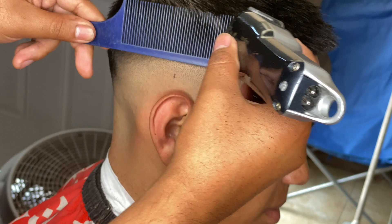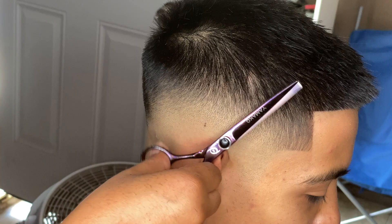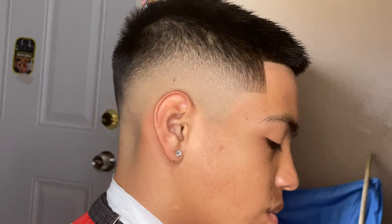What's up guys, today we have a mid skin fade tutorial for all you guys that want to learn how to cut hair, or you're just simply bored and want to mess up your hair a little bit.